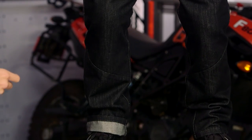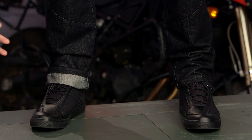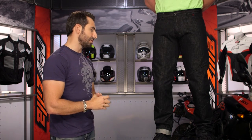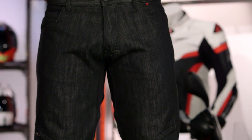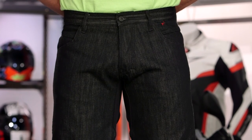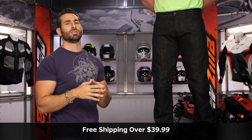So to recap: blacked out, adjustable knees, comes with all of the armor. The Charger is the new apex predator in the Dainese riding jean line. If you want to buy without the full armor, look at something like the D1 Evo or the Strokeville — they come in different fits and colors, while the Charger is more blacked out, really more of a charcoal. Click the info button on desktop or mobile to visit the product detail page at RevZilla.com, read other rider reviews, and leave your own review. We ship free over $39. To talk to a gear geek, visit RevZilla.com or call 877-792-9455.